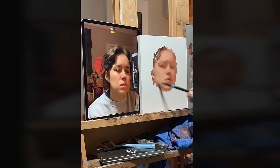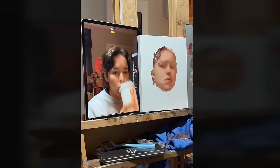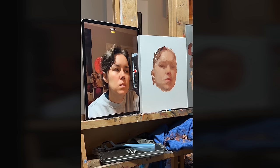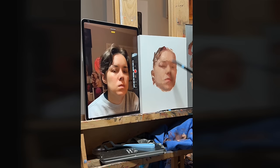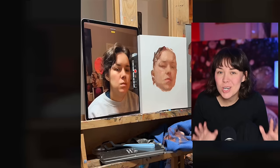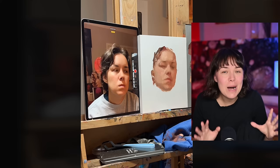Method one: the site size method. This is the method I'm using in this video. The goal of site size is to accurately capture the subject by comparing it directly to the reference, ensuring that the visual information is transferred as accurately as possible. The artist sets up the canvas and the subject at a distance where both can be viewed simultaneously at a one-to-one scale. The beauty of site size is in its simplicity and directness. You're not just copying — you're training your eyes to see shapes, values, edges, and proportions on a very precise level. This is an invaluable skill — probably the most valuable skill you can have as an artist. What site size method is all about is training yourself to see like an artist.